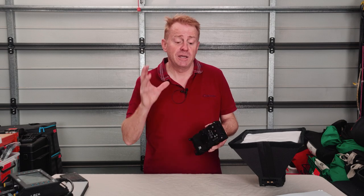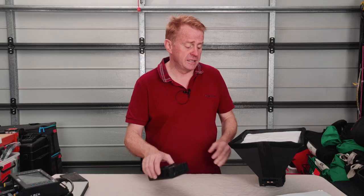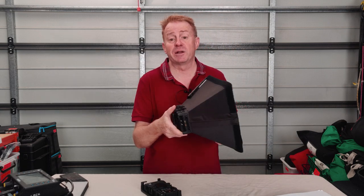Hi everybody, happy new year to you and thanks for watching Gaffering Gear again. Yesterday I uploaded the episode on the hydropanels and today we're doing a follow-up review on the DOP Choice snap bag that's available for the hydropanels.